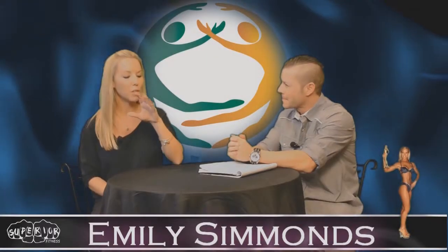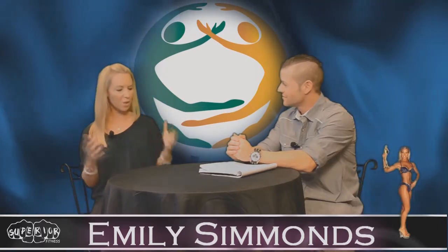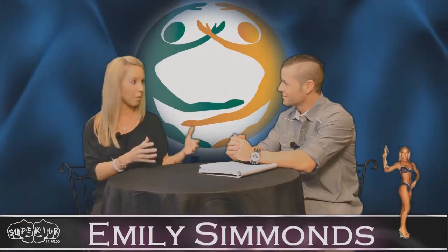The nice thing with this ball is, of course, that it's convenient. So many people, even if you have a gym membership, can't get to the gym a certain day, or you have 15 minutes in between something and you can go down and get an incredible intense workout with that.